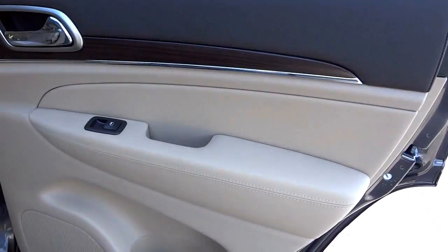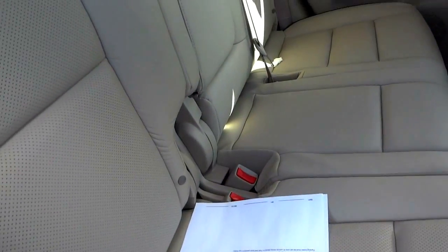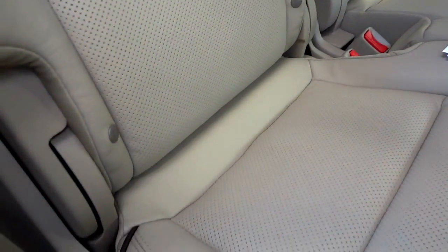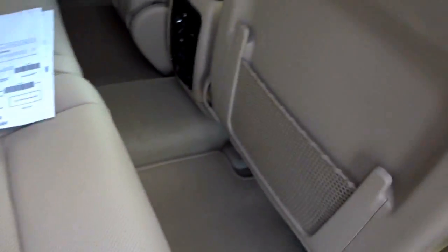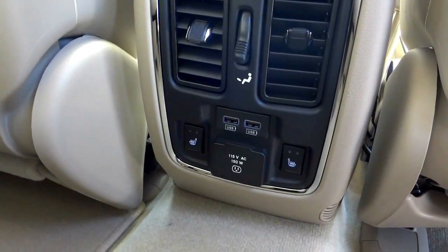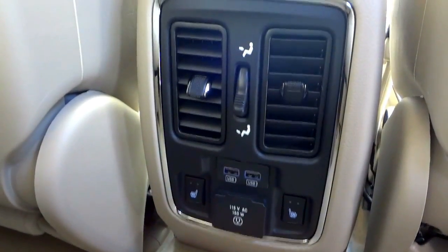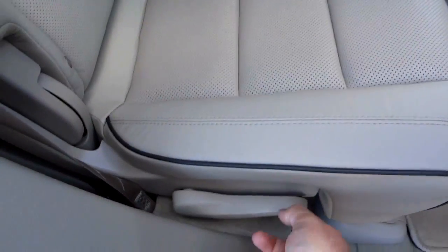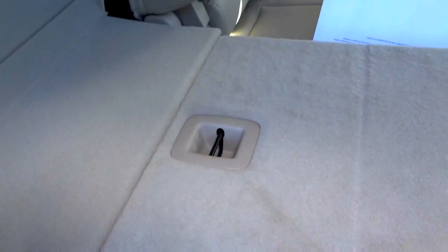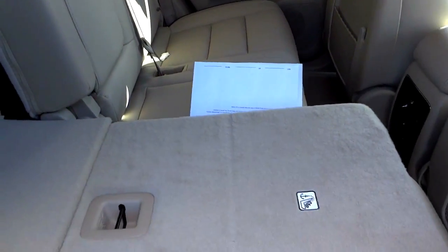Here's the inside of the back door — no skimping on quality just because it's the back door. The back seats are heated with perforated leather just like the front. It does have the LATCH system for car seats, net pockets, USB ports for charging, a 115-volt AC adapter, buttons for heated seats, and vents. These seats fold down and are 60/40 split, so you can have a combination of passenger and cargo space.